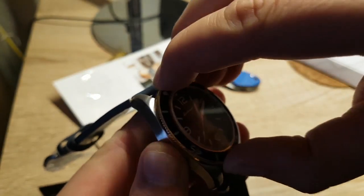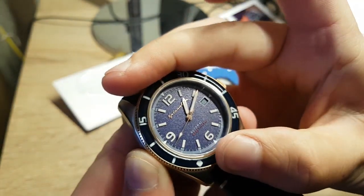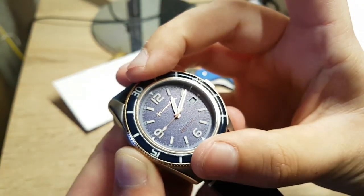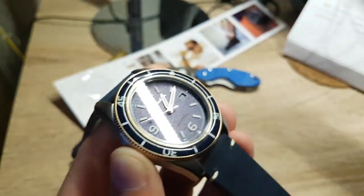Let me show you the bezel action — smooth, like opening a safe.